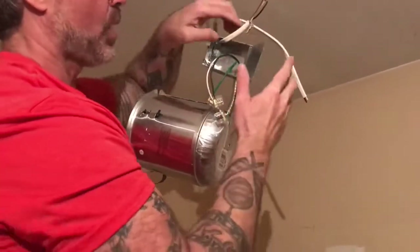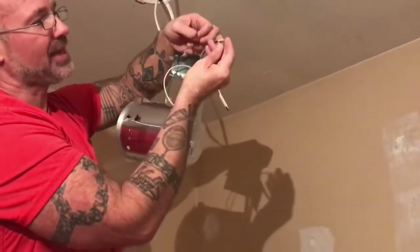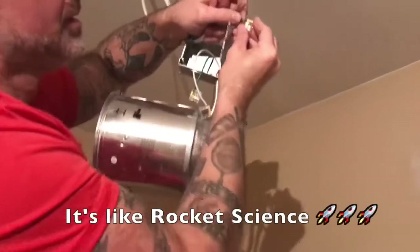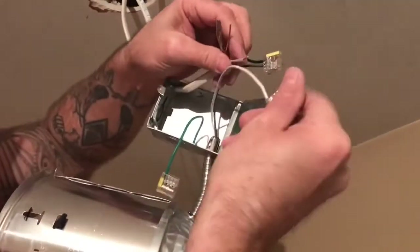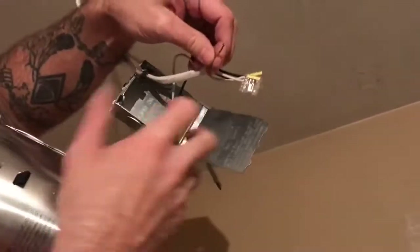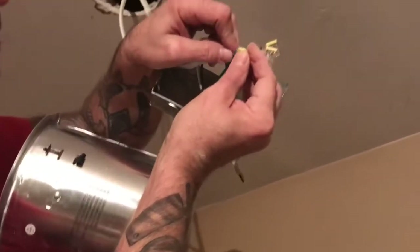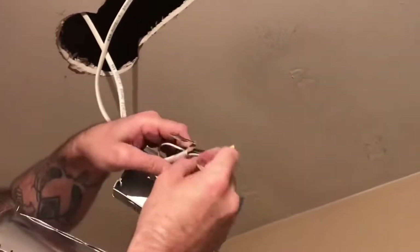Remember, don't wire these things if you have live electric to them — there's no electricity going to anything yet, so I can work on this very easy. So black to black — it has these little slots. You just take this wire and push it in and it locks in place. Done. You take the white wire, pushing that in — find the hole, in it goes and it stays. And then of course the ground. Really that simple, folks. That's all you have to do. White to white, black to black, ground to ground, and then you're done.